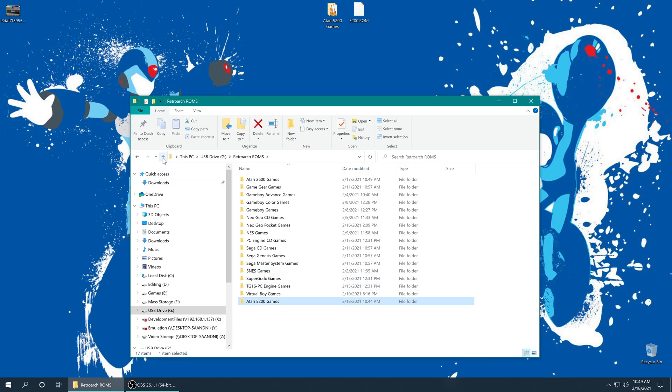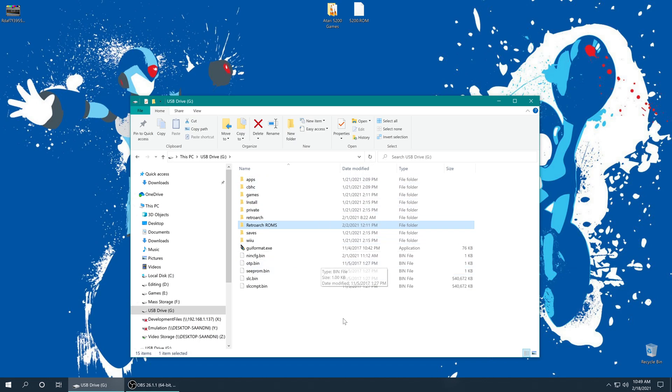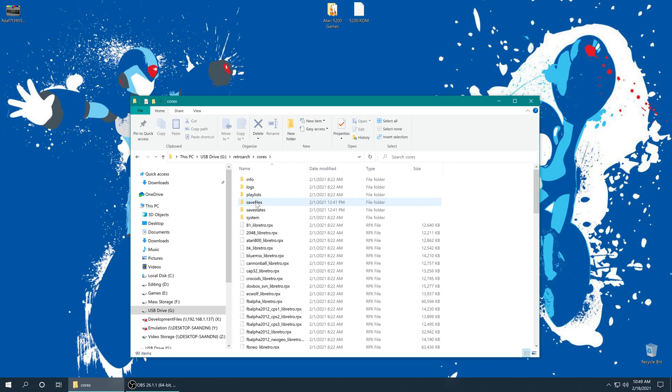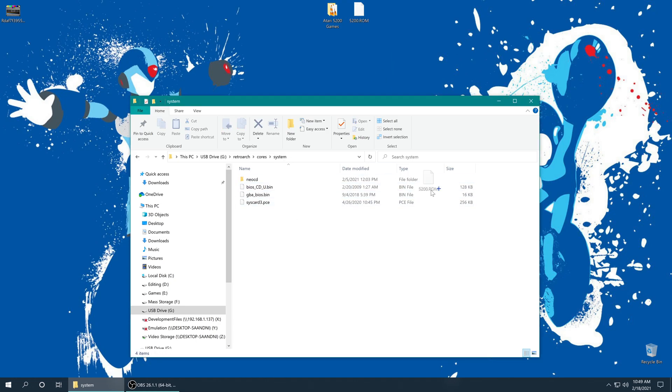And once those have finished copying, I'm going to back out to the root of my SD card, because there is one more file that we need to get Atari 5200 games up and running, and that is an Atari 5200 BIOS file. If you have some soldering know-how, you can dump this using your own Atari 5200. Otherwise you can resort again to the shady parts of the net — I don't have download links, please don't ask. But once you have this sourced, we need to add it to our RetroArch system folder. For the Wii U, we find that in the RetroArch folder, into the cores folder, and then the system folder right here. We just drop it right in and it needs to be named 5200.rom.